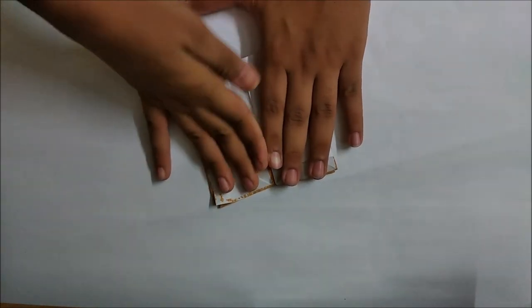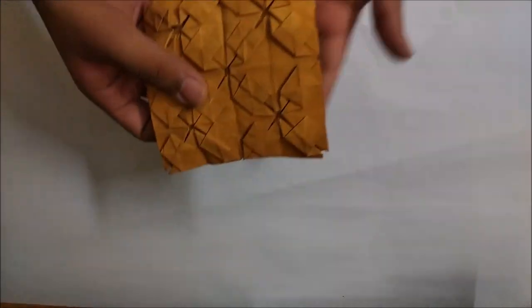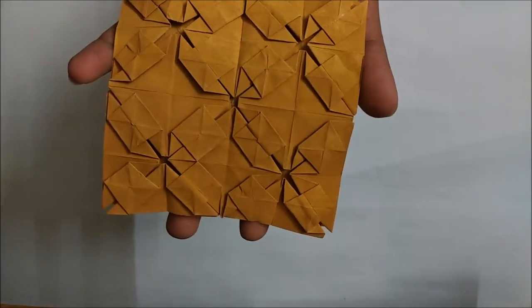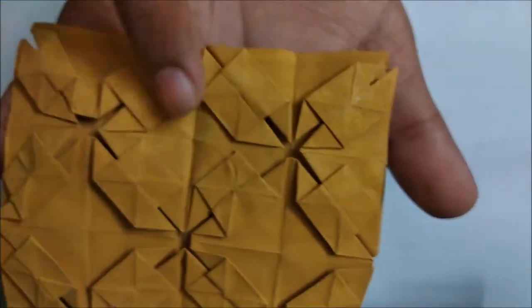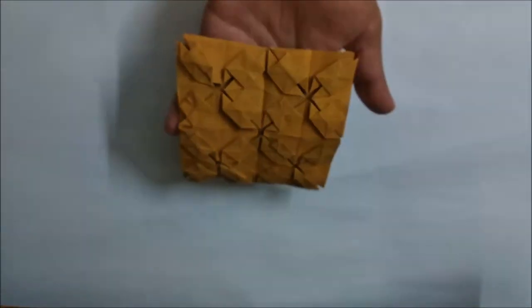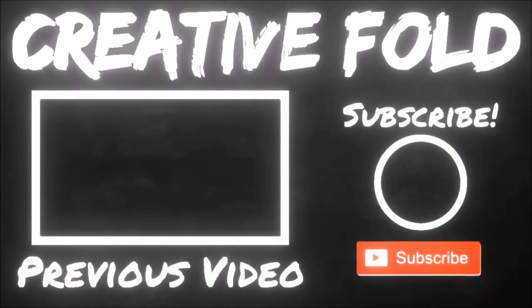I am ready to see the final tessellation - here it goes! Ta-da! Here we have made this water bomb base squash tessellation. I added 'squash' because there are a lot of squashes in this tessellation. If you liked my video, please like, share and subscribe. Thanks for watching. Have a great time!